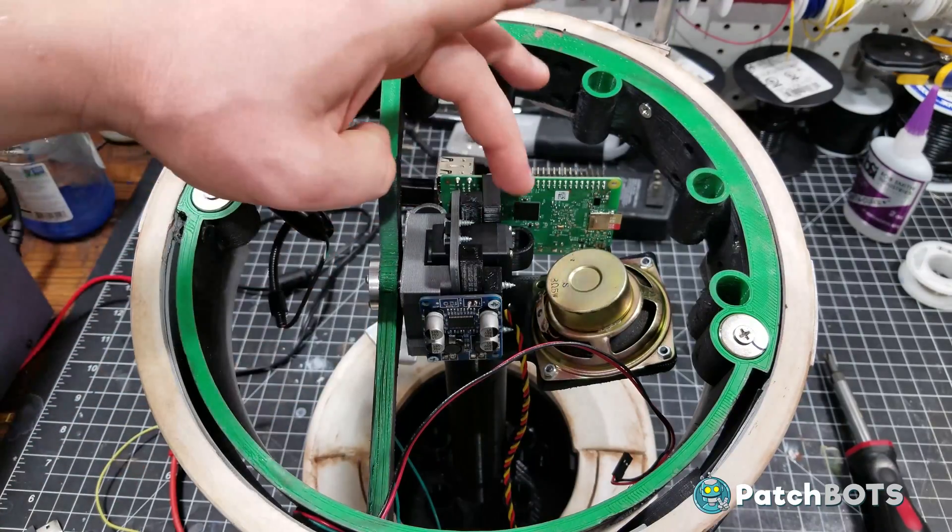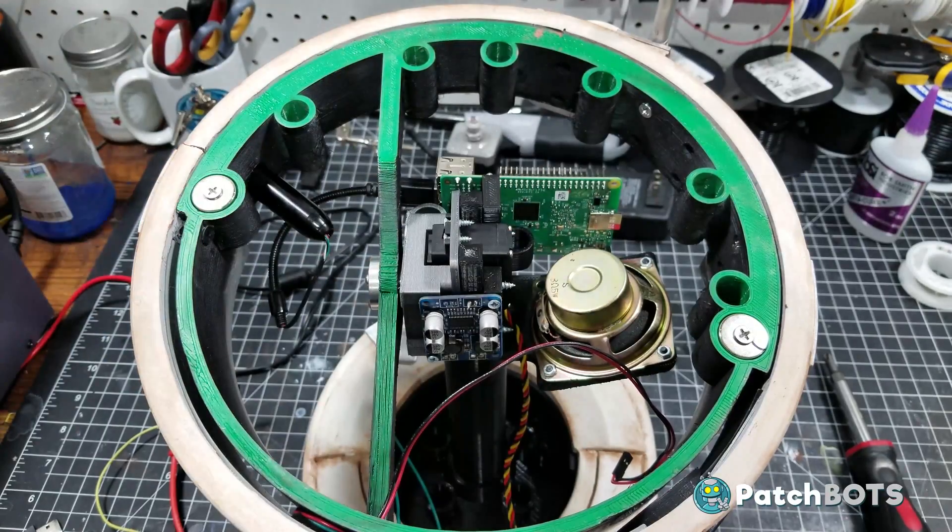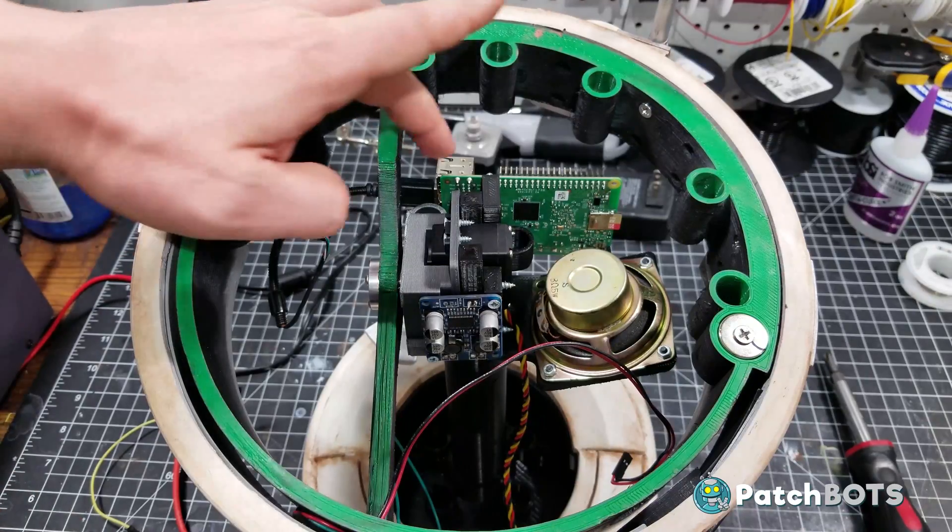I have a few good leads on the software PWM for the servo and the NeoPixels, but if you are a Raspberry Pi programmer or developer and you want to pitch in a little bit with this project, I will certainly not turn down any Raspberry Pi programming help.